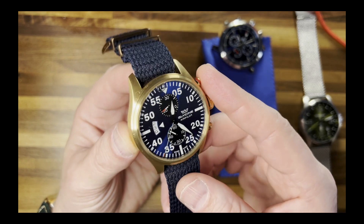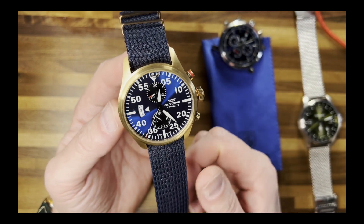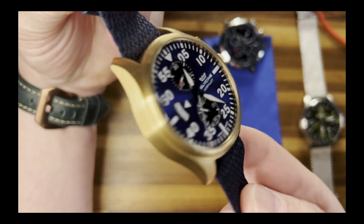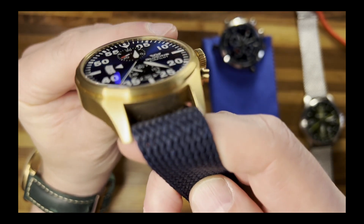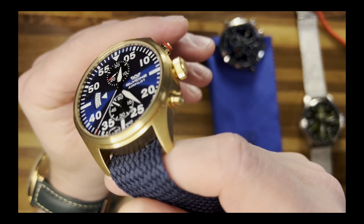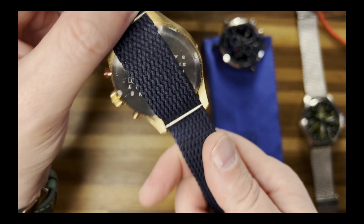However, this Glycine still doesn't work after a new battery. It's got to be something simple, but I'm just not a quartz person to figure that out. I'm not sure what I'm going to do with it, but it looks great. You can see the bubble a little bit, but just look at that dial — you can see it from all angles and it looks awesome.